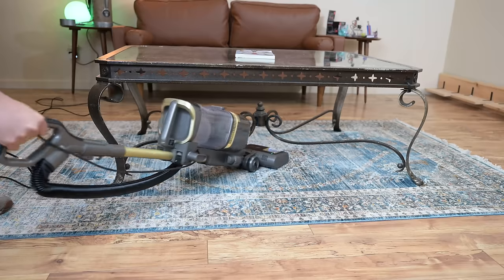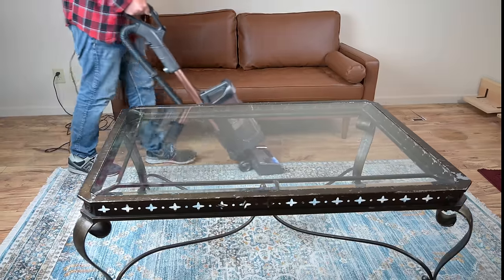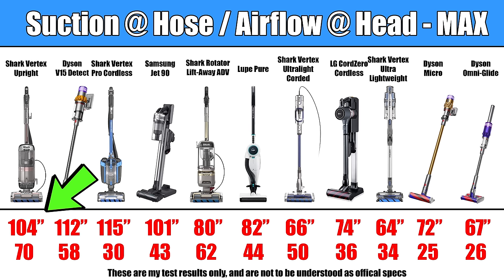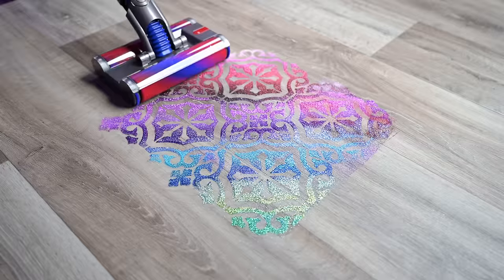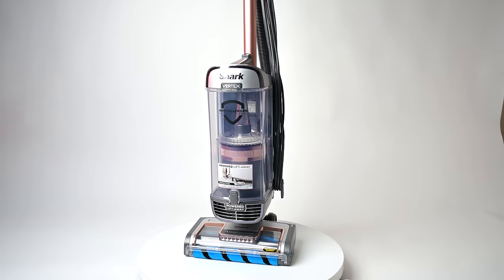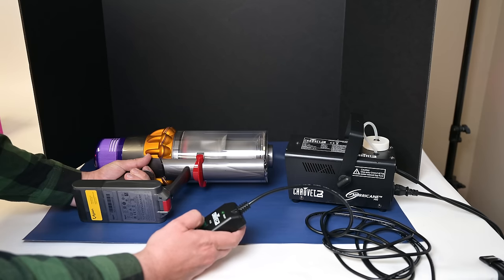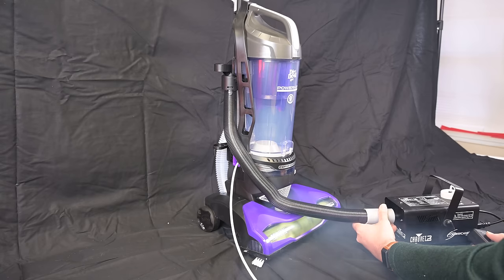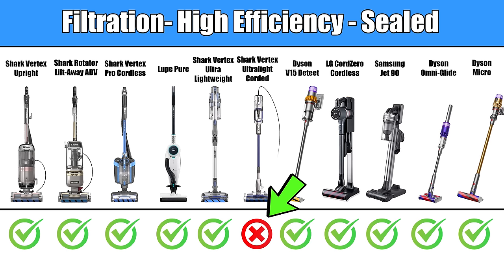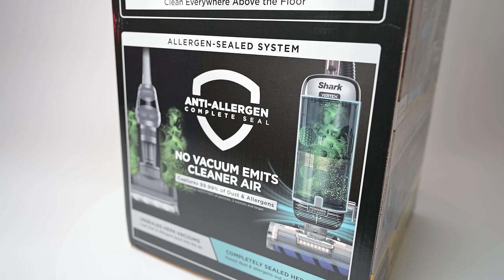Most upright vacuums don't have much handle weight and are fairly easy to use, but the Shark Vertex upright is probably overkill for most hard floors because of its overall weight. It's one of the most powerful vacuums out there, but since you don't need much power for soft rollers on hard floors you're getting added weight from its larger motor and a higher price. On filtration — an overlooked but really important quality — all the vacuums on this list with the exception of the Shark Vertex Ultralight corded are high efficiency filtration systems that are sealed to some extent, which is really good.